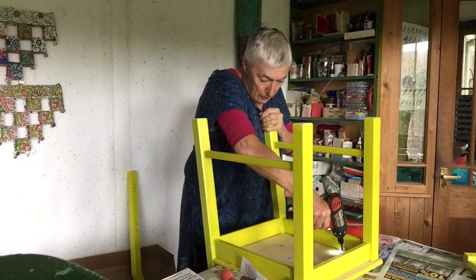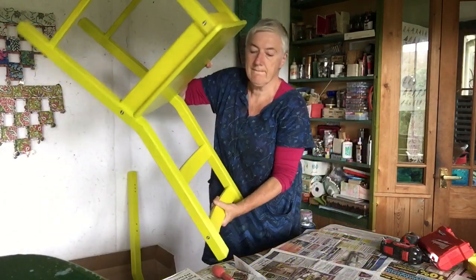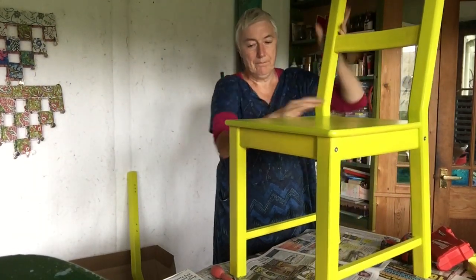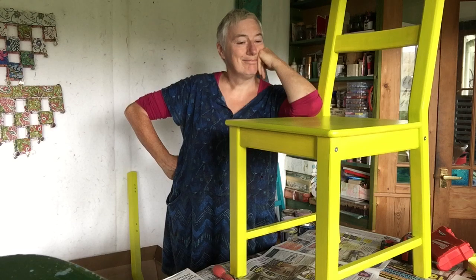We're nearly in the finishing stages of this yellow chair. And I'm a little bit pleased with myself — very pleased with myself.